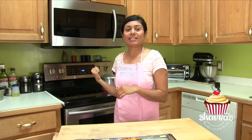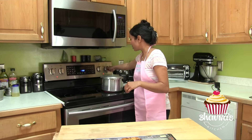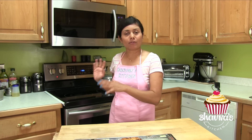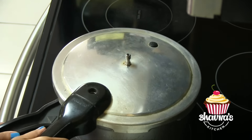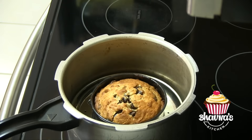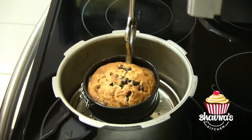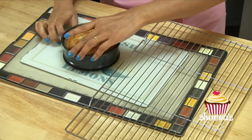Our chocolate chip cookie cake has been baking for about 12 minutes. I'm going to turn off the stove. I usually allow the cooker to cool down about 5 minutes and then open up. Carefully open it and look at this chocolate chip cookie cake — carefully remove it.